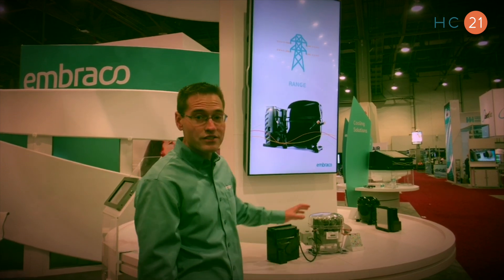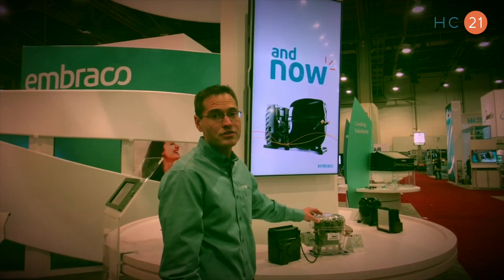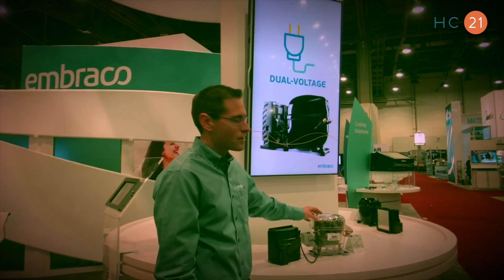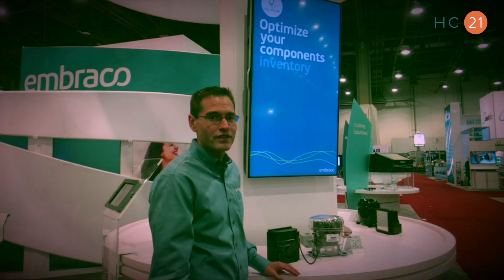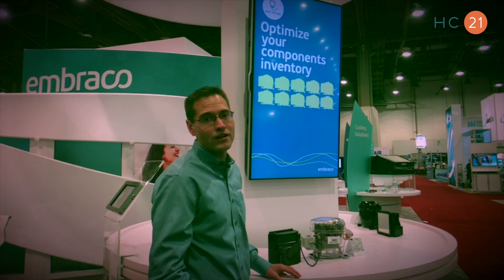It also addresses the refrigerant phase-outs that are impacting us starting in 2017 all the way through 2020 in North America, where we're phasing out of HFC refrigerants and moving to natural refrigerants like R290 and R600A.